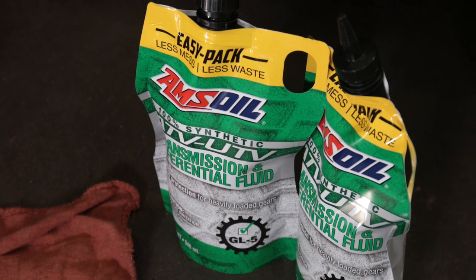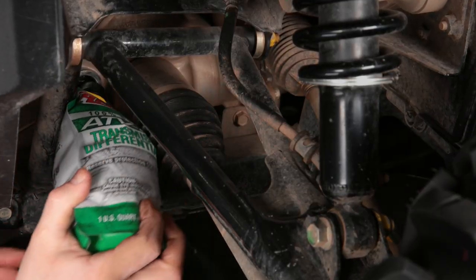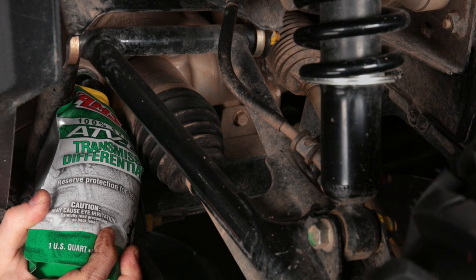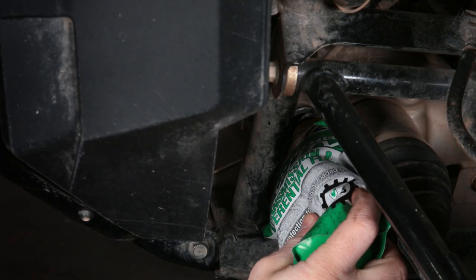The Ems Oil Easy Pack eliminates the mess and hassle. Its flexibility makes it easy to reach fill ports. And unlike rigid bottles, it allows you to use all of its contents, saving time, money, and mess.